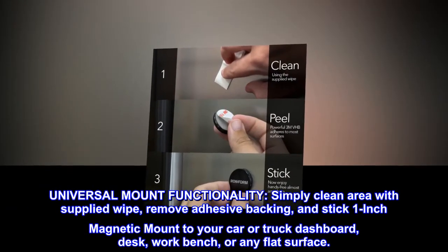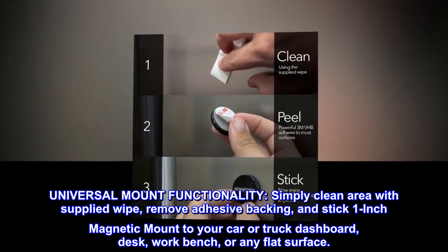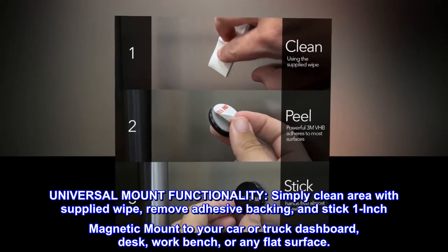Universal mount functionality. Simply clean the area with the supplied wipe, remove the adhesive backing, and stick the 1-inch magnetic mount to your car or truck dashboard, desk, workbench, or any flat surface.